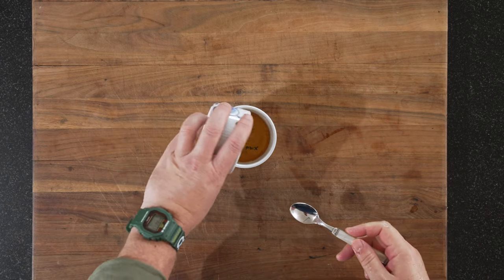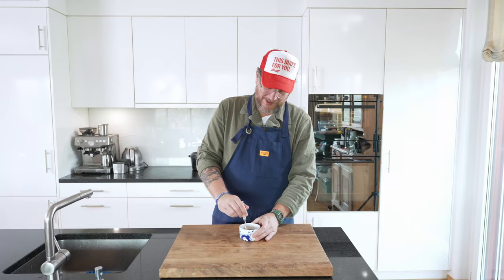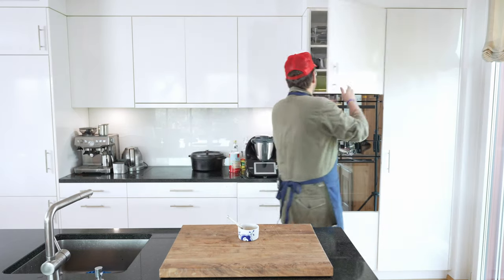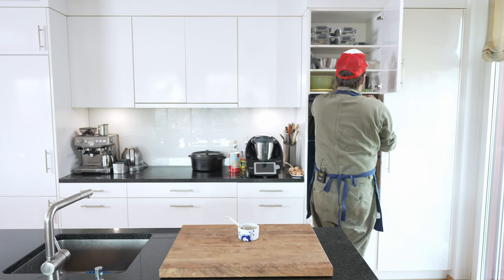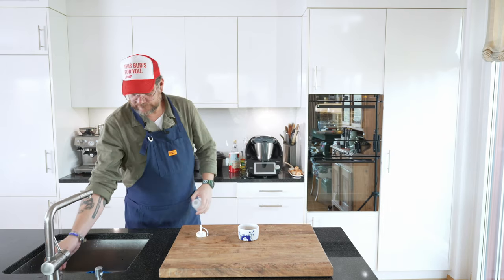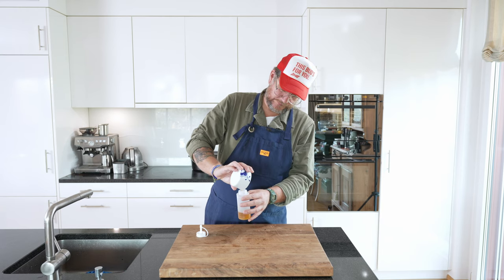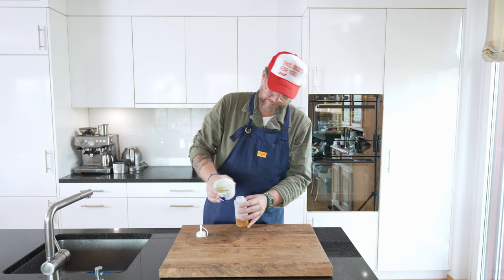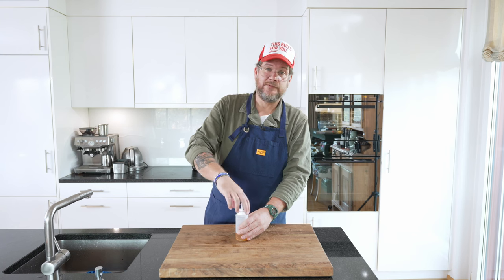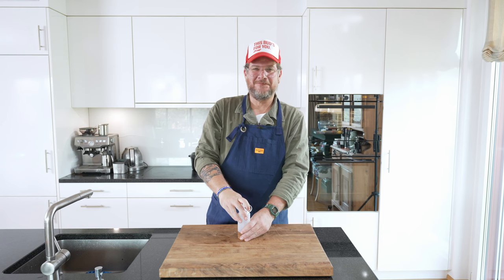And this is probably the easiest thing of the whole recipe. Add the vinegar to the honey and then just mix it. And that's it. Now just for ease of use, I'm gonna pour this into one of these bottles. And that's it. Now all we have to have is patience — about two hours for the panna cotta to set, and then we can serve this up and give it a try.